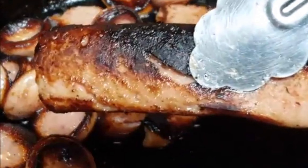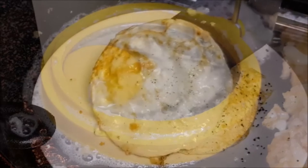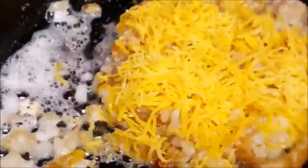Add butter to the skillet and fry your eggs, breaking the yolk. Then add your hash brown taters, break those up, and season with salt and pepper. Add cheese and cook until that cheese is thoroughly melted.